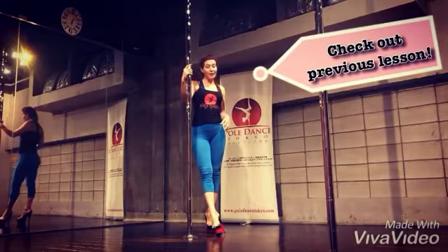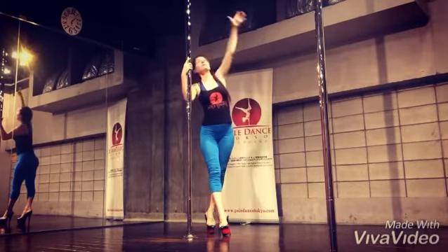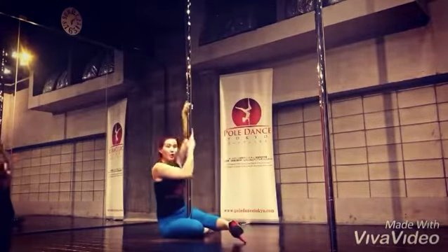Because we did already the last time spin — inside is down, upside is up, and you just hook the inside. So we did this one.